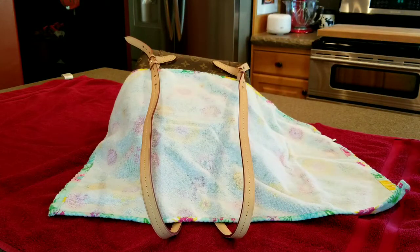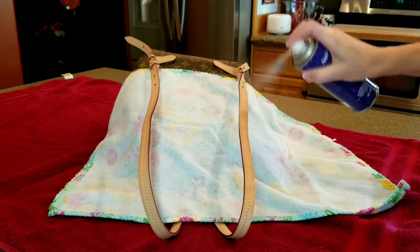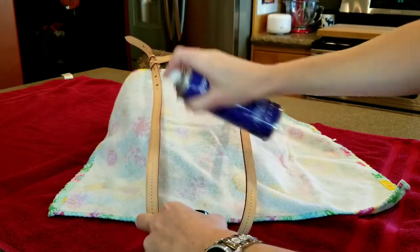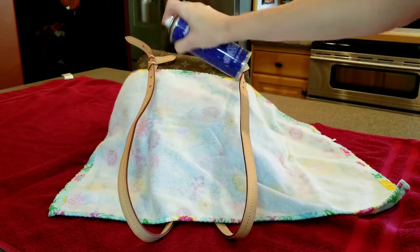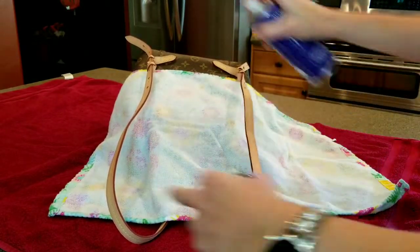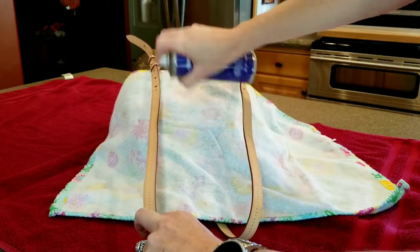You're going to take your product, you're going to shake it up. Always shake up any product before you use it on your bag. I just want to do a nice even coat and call this good.